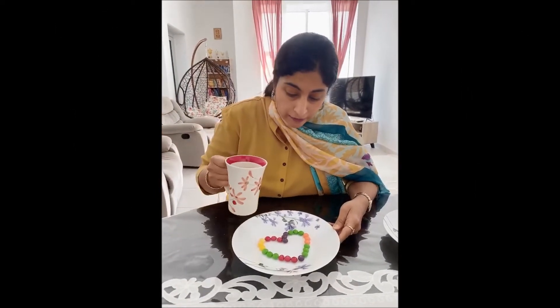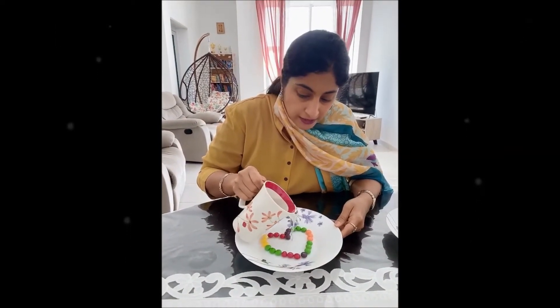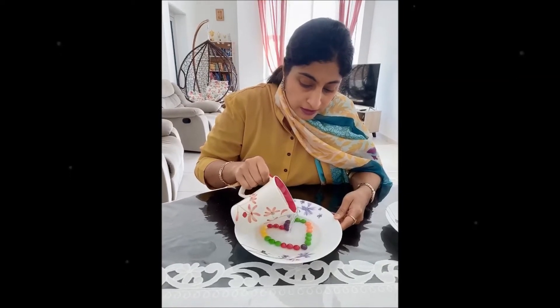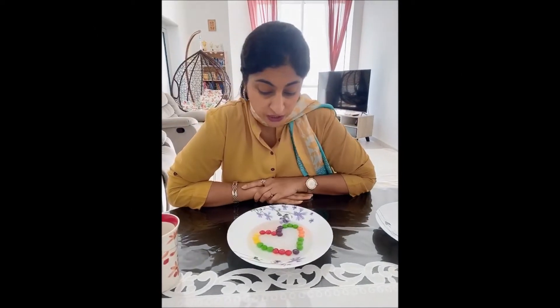That looks lovely. What I am going to do is pour this warm water in the center slowly and steadily. It is going in the center. Now let's wait for the magic to begin.